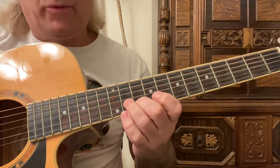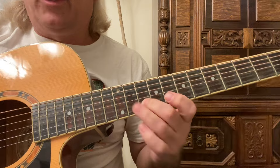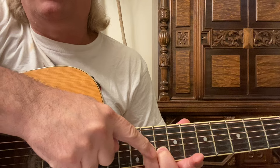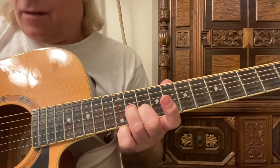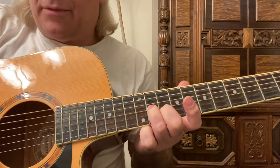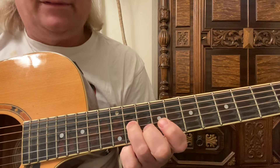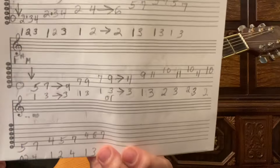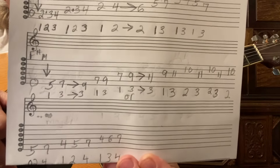The second finger goes to the tenth fret on the second string, then we go back to the eleventh fret with the third finger on the third string, going back and forth between the tenth and eleventh frets on the second and third strings. Play that a couple times: ten, eleven, ten, eleven, ten. Here it is nice and slow.